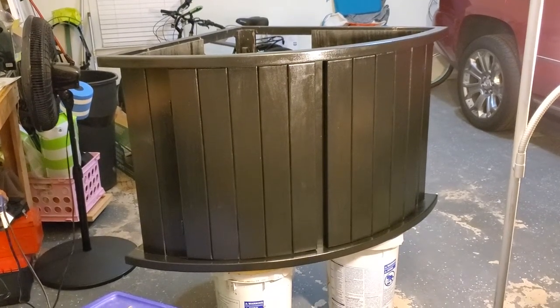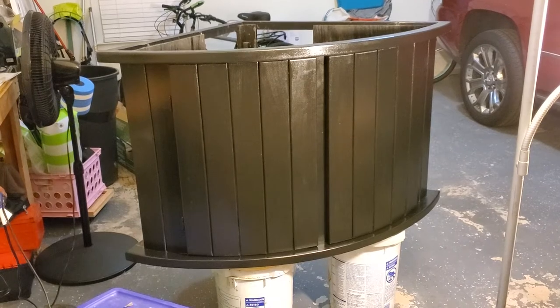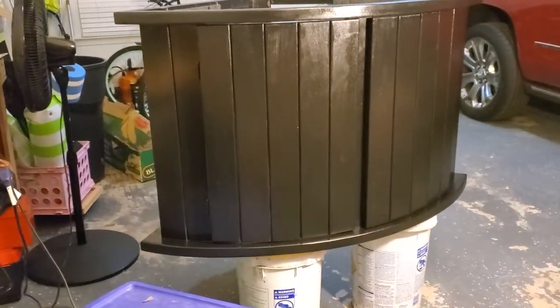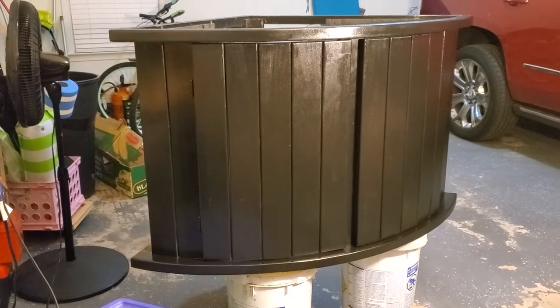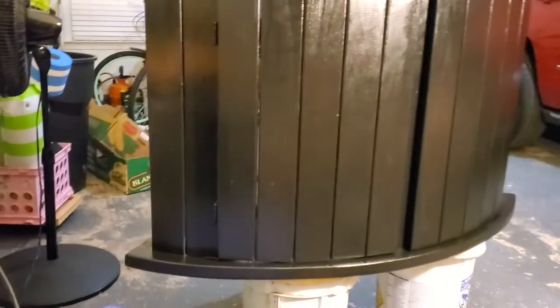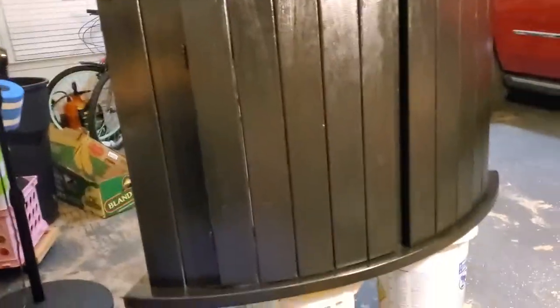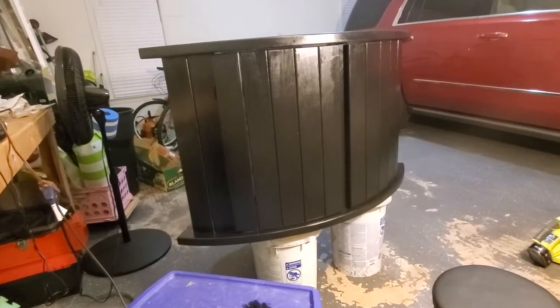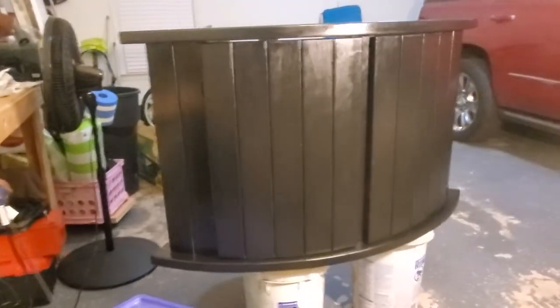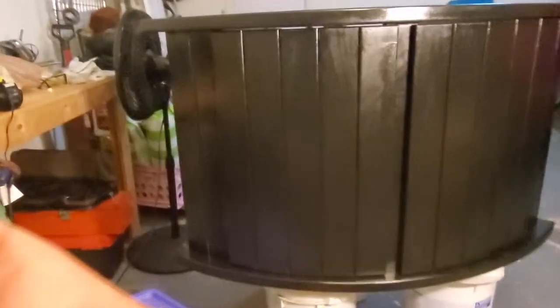Hey, what's up y'all. I'm over here in the garage painting the 92-gallon corner bow front stand I bought used off Facebook Marketplace. It was beat up and dirty, filthy, so I said, you know what, let me get it into the system and get it painted.